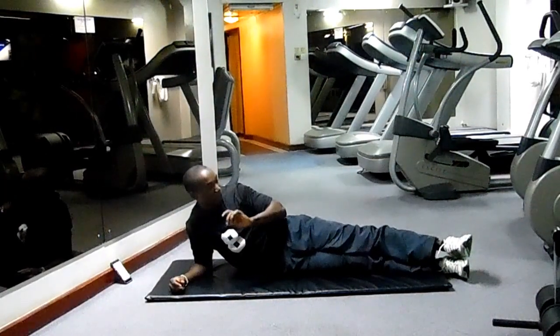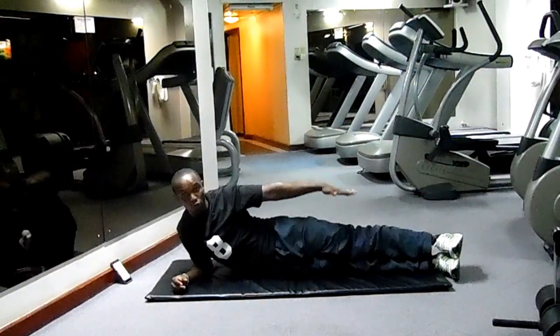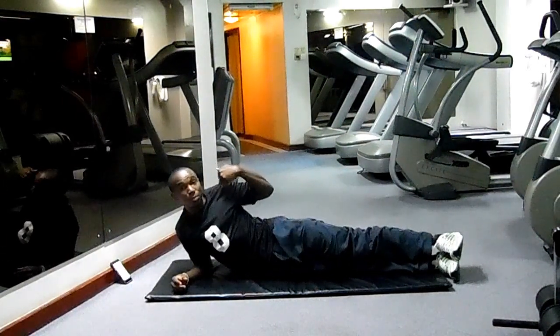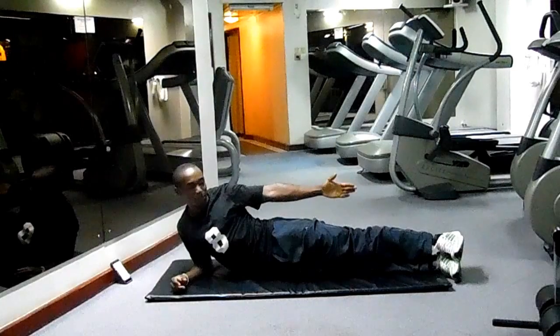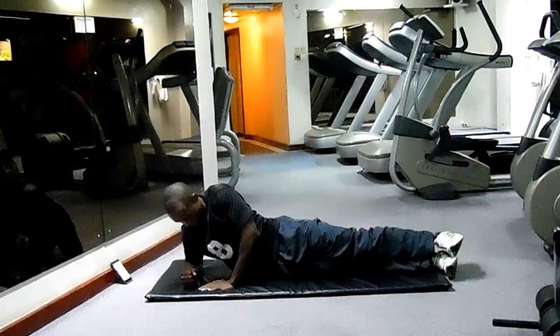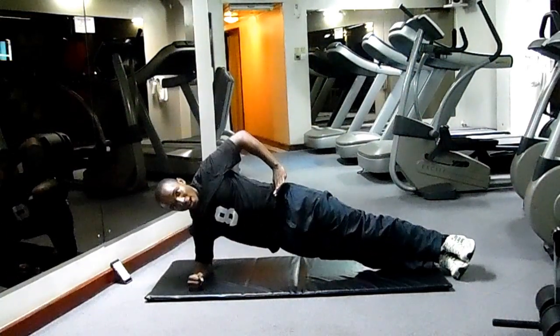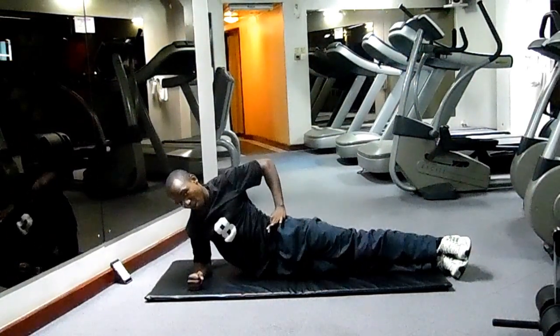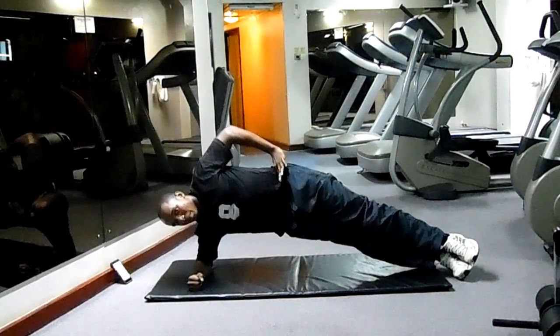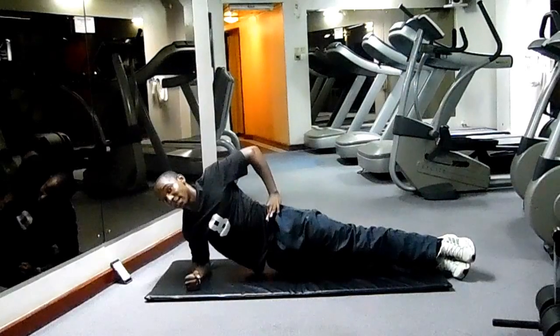Our next focus will be on the side plank. One leg on top of the other, keep your body straight all the way. This hand at your shoulder level, lift your body off the floor, the other hand on your waist. Push it down and up — that's the moving side plank.